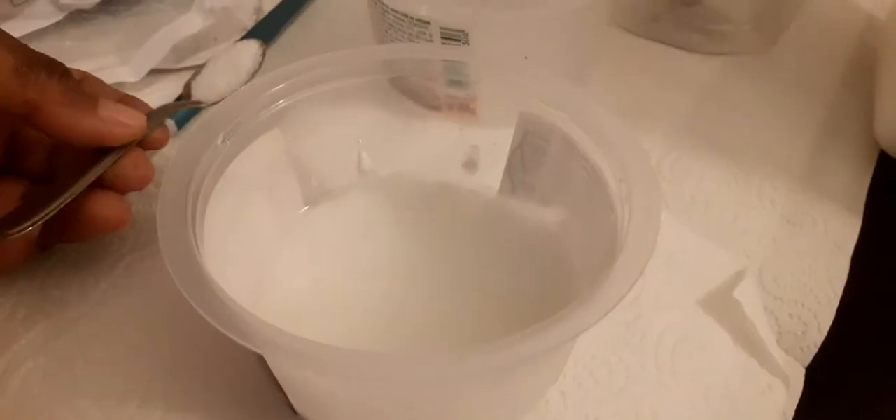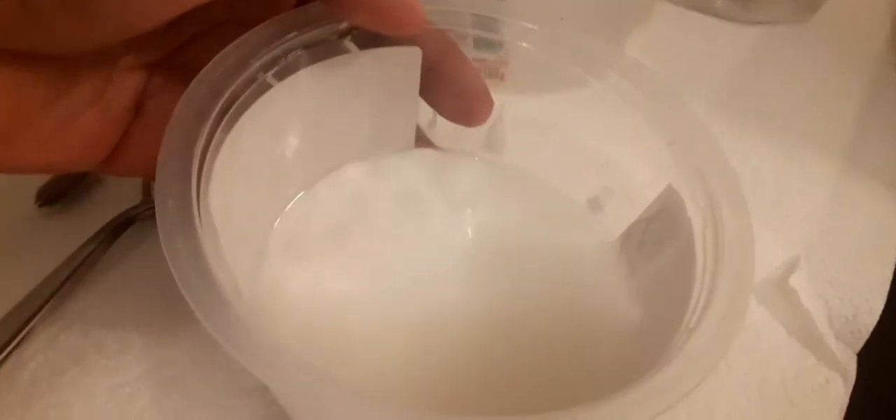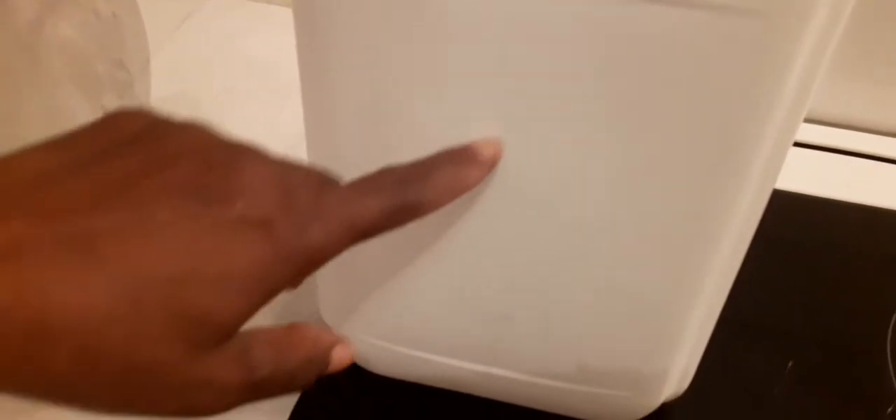Hey guys, in today's video we shall be making some cassava starch glue, that is to say adhesive. Here I have my cassava starch already in the water and I will be adding more water if need be. And here I have a five-liter jelly can that I will be pasting a label on to see how effective our starch glue is. I also have this container and some envelope that I just cut to treat into a sort of label, to paste on our empty jelly cans and bottle.